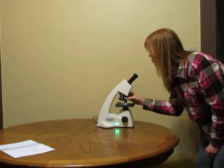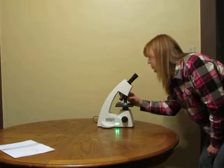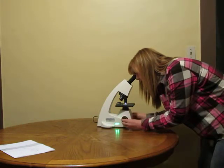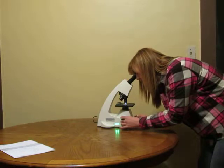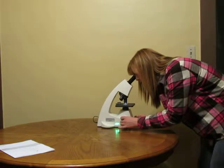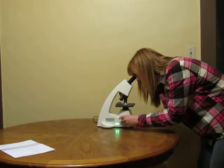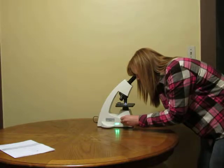Next you're going to move it over to the 10 times objective. If you need to adjust, use your fine adjustment knob or your coarse adjustment knob. You can move those to pull your specimen more into focus so you get a clear view.